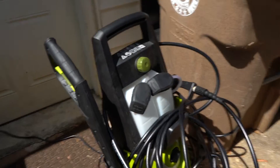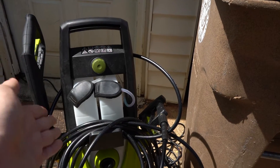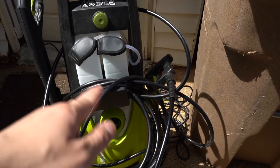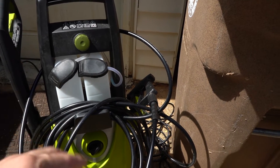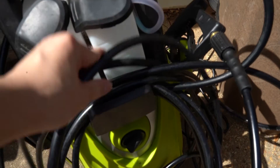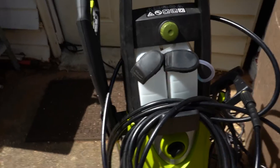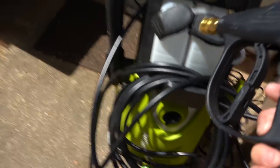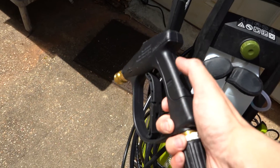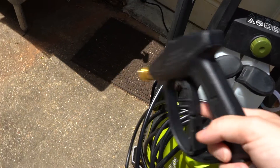For my pressure washer of choice I went with the Sun Joe SPX 3000. It has about 2030 PSI max, usually around 1450. I do have a 50-foot extension hose from Twinkle Star so I don't have to drag the washer around wherever I go. I also have a new short handle wand, also from Twinkle Star — it's easy to control.